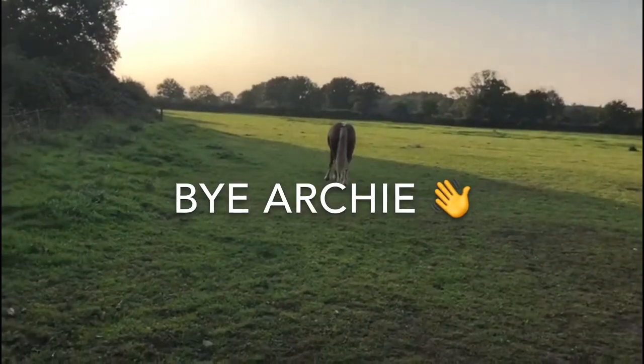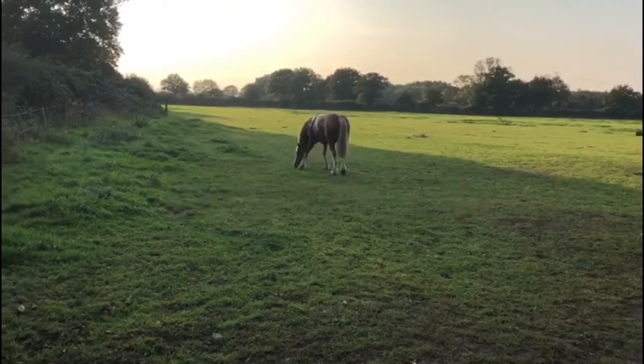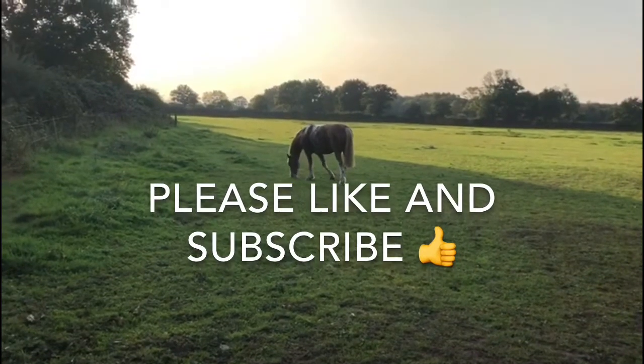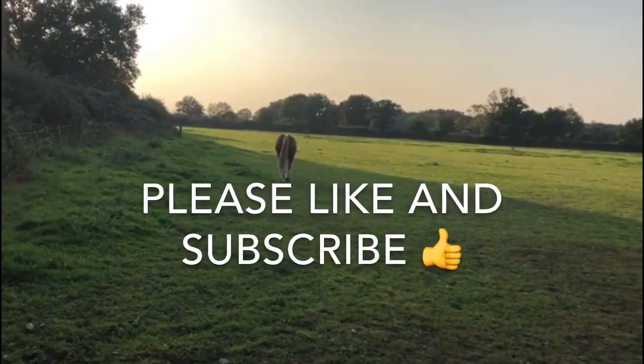This is Archie in his field. I hope you enjoyed this video of me doing a voiceover over my jumping lesson, and as always please like and subscribe as it really does help me out. Bye bye!